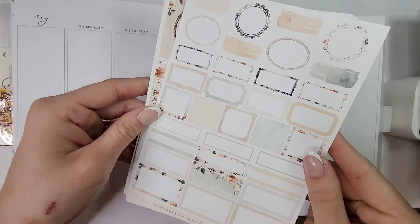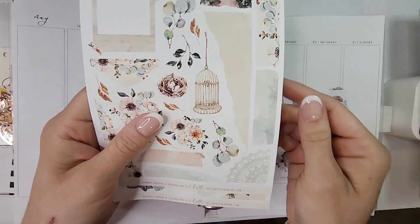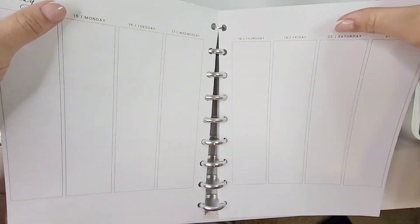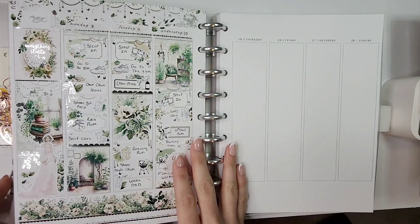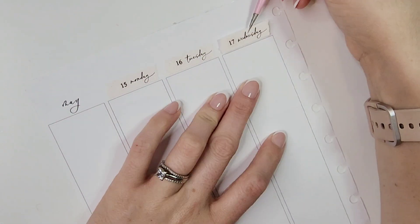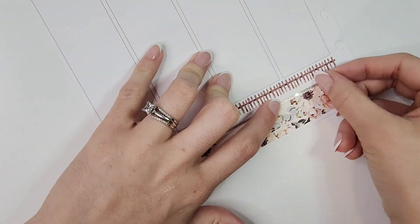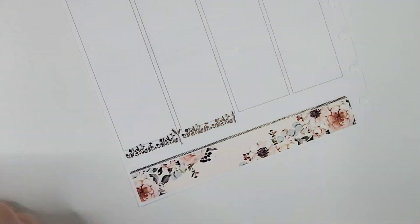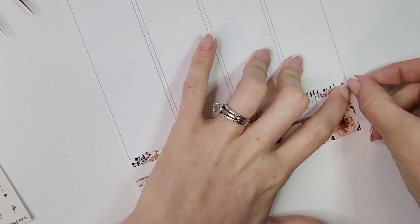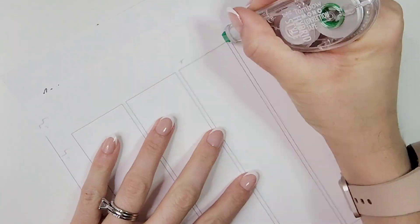I don't know what took me so long because I had so much fun planning with this kit. I was actually worried when I hauled it because I had only purchased one sheet of florals — you know me and my obsession with florals. But I was so pleasantly surprised with how much I was able to make those florals stretch, because there was also a whole section on another sheet that had florals included with the kit too.